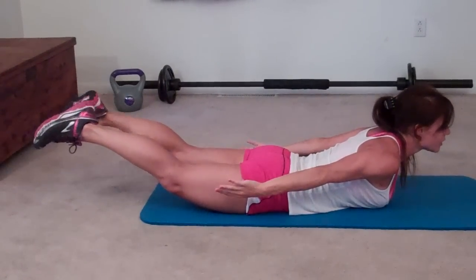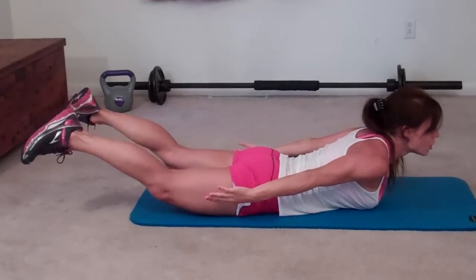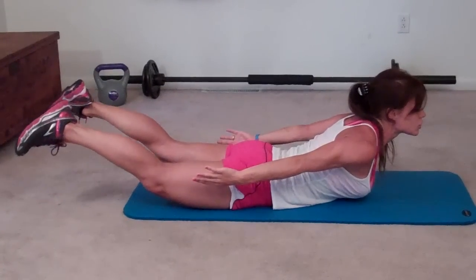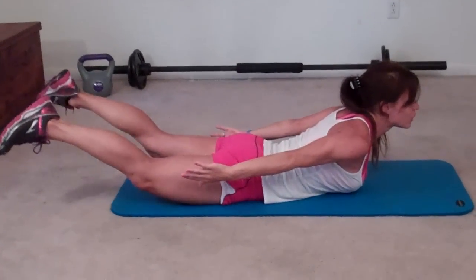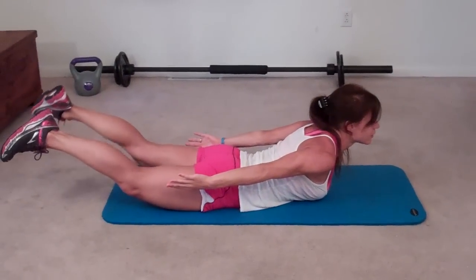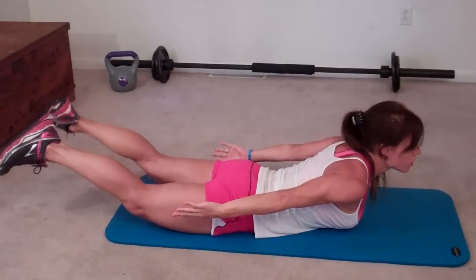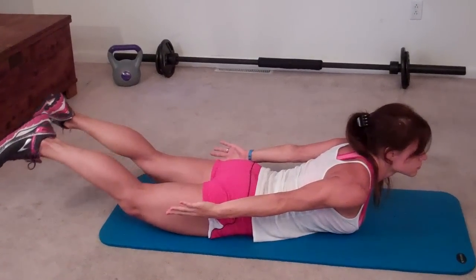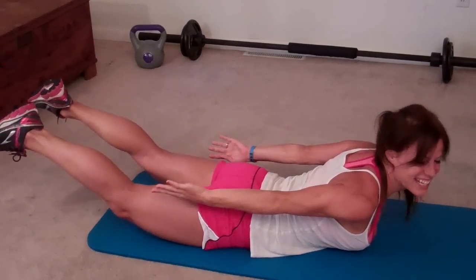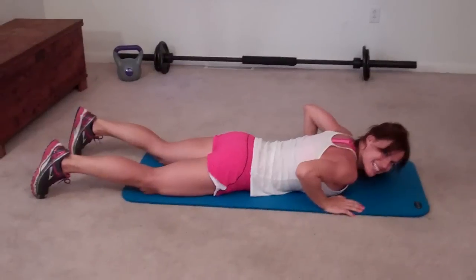One, two, four, five, six, seven, eight, nine, ten — twenty — thirty — forty — fifty! Yay! And make sure you give it one last lift. Relax. Woo!